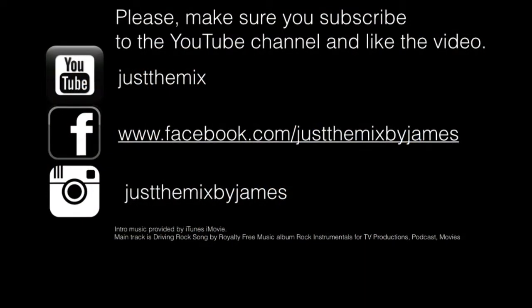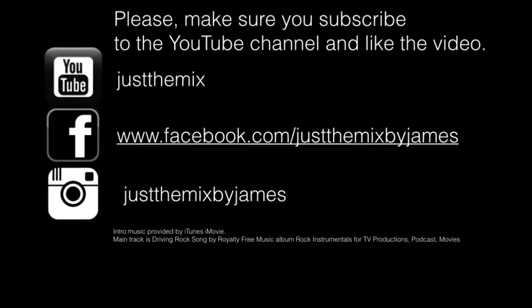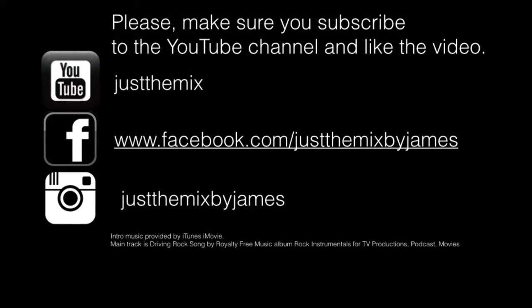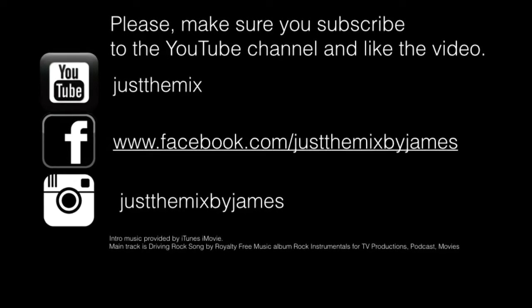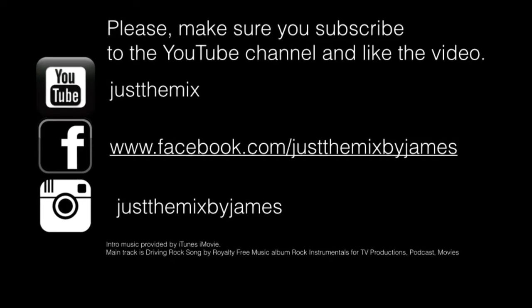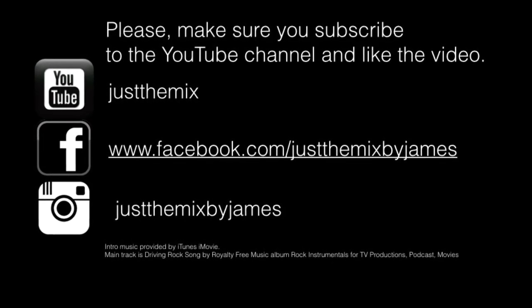We'll be making more videos at least one a week. So take care, and see you next time on Just The Mix. Please make sure that you subscribe to Just The Mix YouTube channel, like this video, and please share it. You can also find us on Facebook and Instagram.